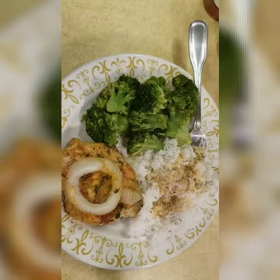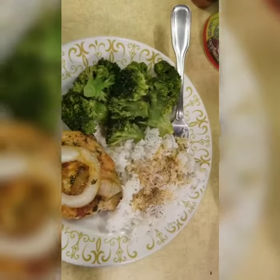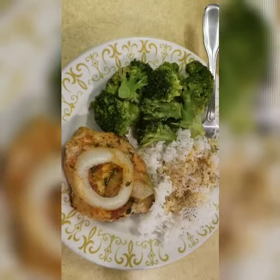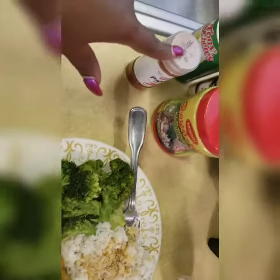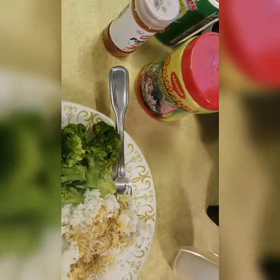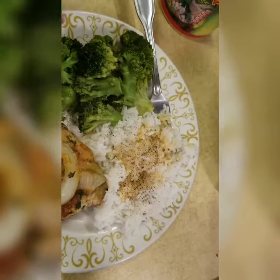Okay I'm back with the finished product. It's just some broccoli, some rice, some pork chop. And these are the seasonings that I used on it — some paprika, some creole, some garlic powder, and this one my mom got from Jamaica. I put a little bit of these on the broccoli, and I just used the juice from the pork chop to put on the rice and a little pepper.